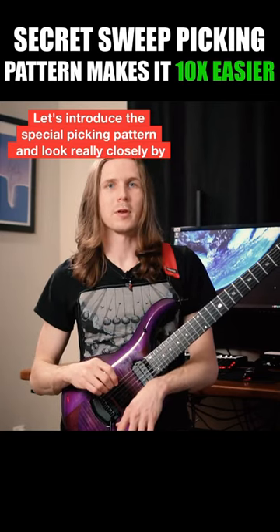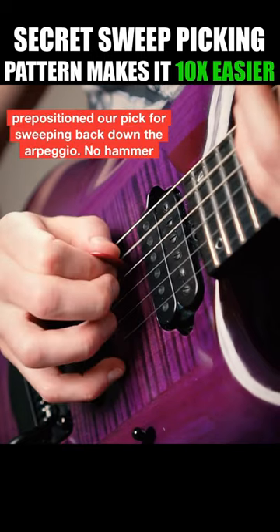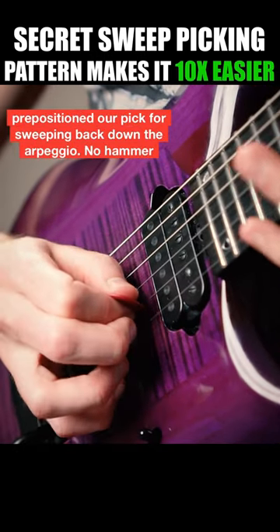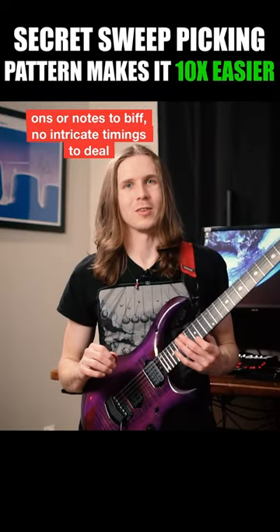Let's introduce this special picking pattern. Look really closely. By using this picking position, we've pre-positioned our pick for sweeping back down the arpeggio. No hammer-ons or notes to biff, no intricate timings to deal with.